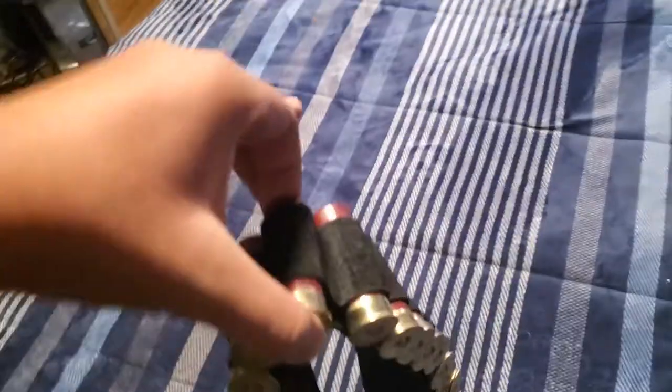The shell holders are nylon, but really hard and rough nylon. The shells are really tight in there. As you can see, I'm shaking it and none are falling out, so just by walking, shells aren't going to fall out of here, which is really good.